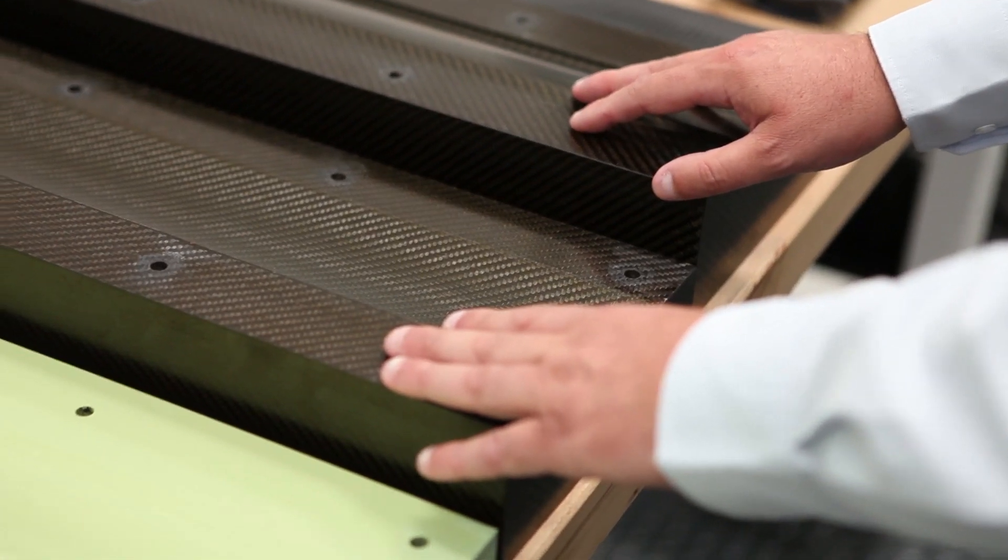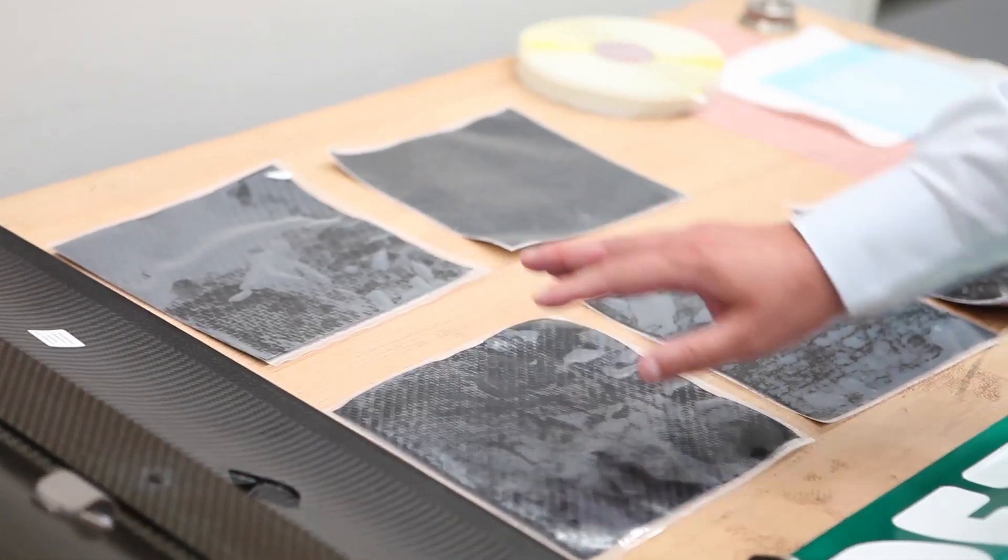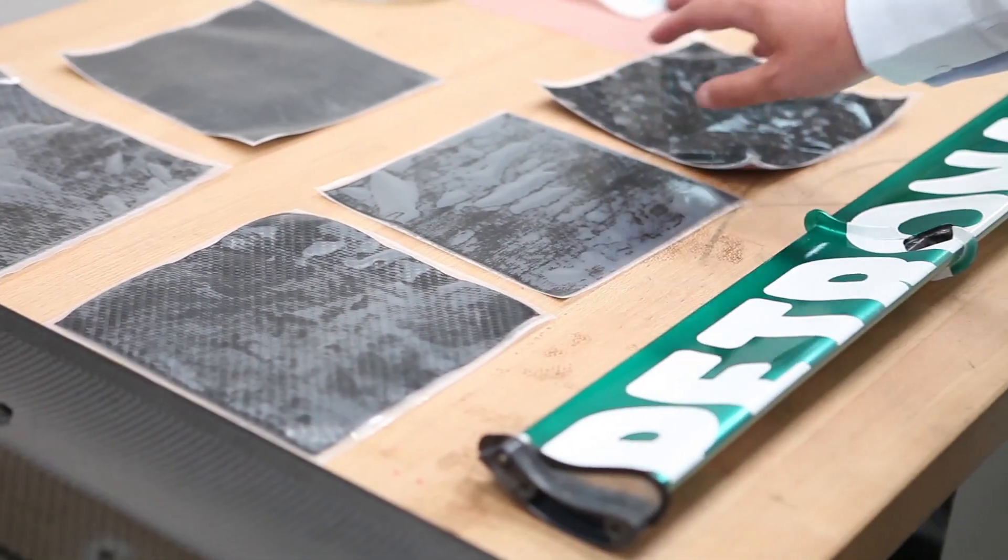Basically this mould surface here is representative of the lower surface and this of the upper surface. Once we've manufactured these two moulds, these will go into the autoclave to be cured. These will be very supple when they're plied up on this surface here, and basically, once this is cured, you get the solid surface you can work from.